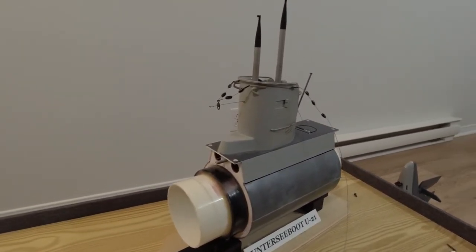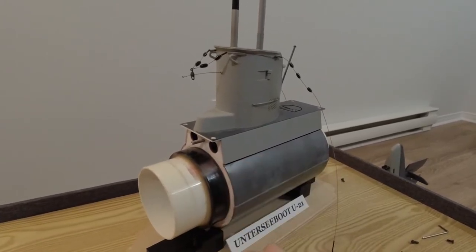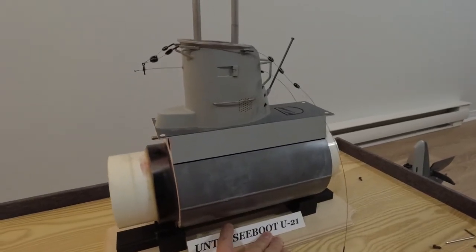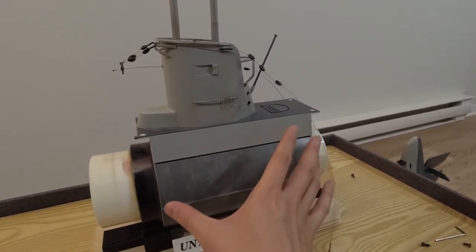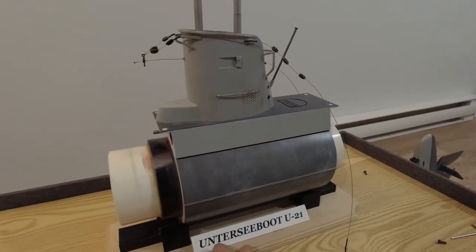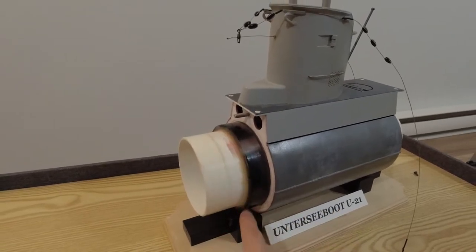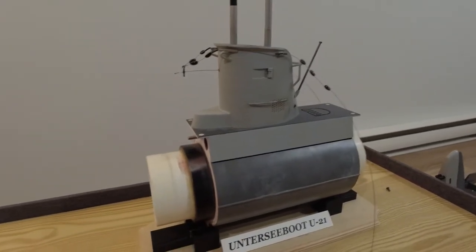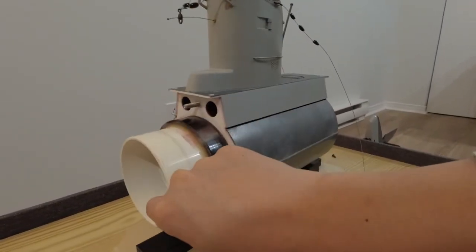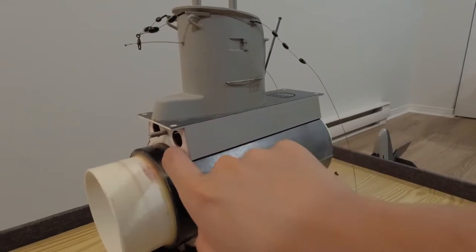Here we have the center section of the U-boat. What you might notice right away is that this entire section is built around a series of PVC and ABS pipes you can find at the plumbing store. This section was built around two pieces of three-inch to four-inch ABS coupling cemented together to form the midsection, with two 3.5-inch PVC couplings epoxied at either end. The idea was to make a pressure hull much like the real Type 2 U-boat, where this entire space would be a dry space for electronics and the ballast tank, with a wet space around it for free-flowing water.